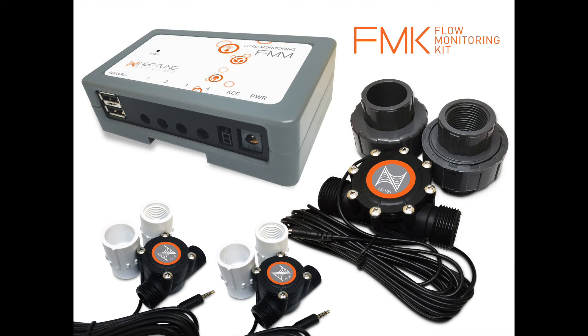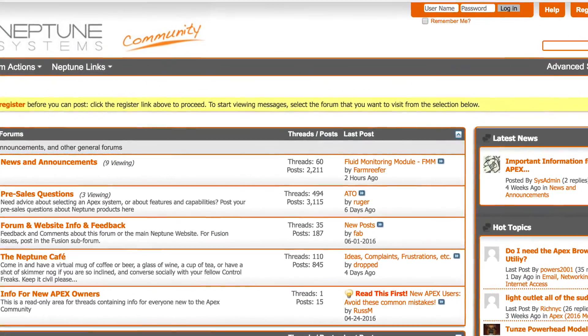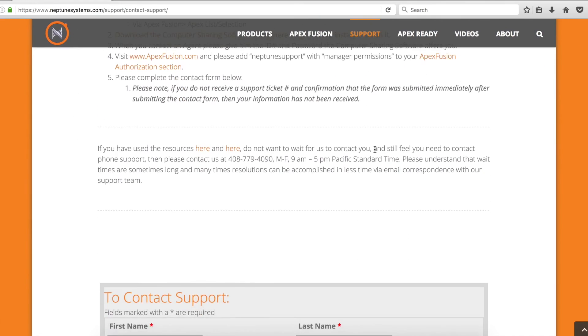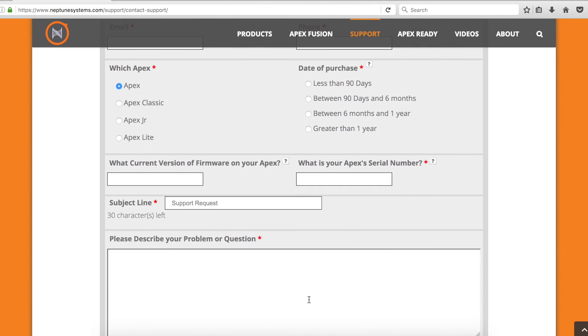Thank you for purchasing the FMK. Now that your flow sensors are installed and your FMM is mounted and configured, you are ready to gather more data about flow in your aquarium. We're sure that community users on the forums will come up with unique ways to use the flow sensor data. If you need support, go to neptunesystems.com, hover or click on Support, then click Contact Support. Scroll to the bottom, fill out the form with your name, email, phone number, Apex information, date of purchase, and a description of the problem you're having so we can better help you.